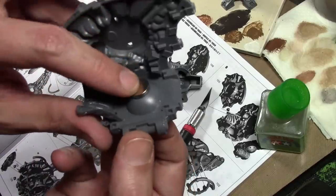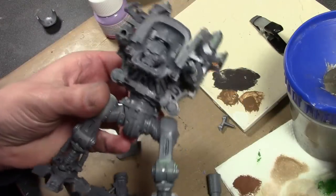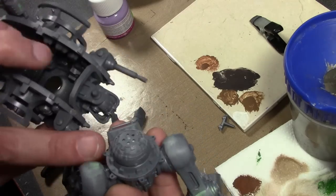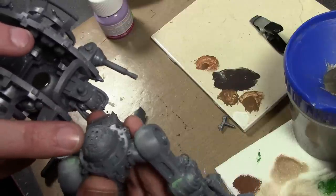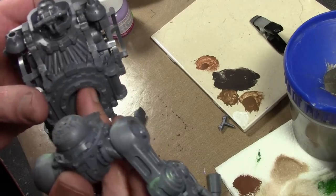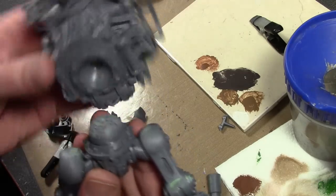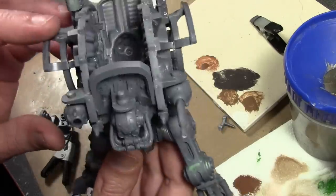We are moving right along - got the main body assembled and the magnet inside. I decided to rough up the surface of this little ball joint and drilled some holes for added grip. The magnets are strong enough, but due to the two very smooth surfaces it was sliding around a bit too much. That just gives a bit of extra grip, and it'll be improved once there's paint on it.